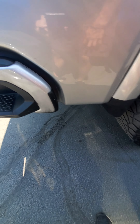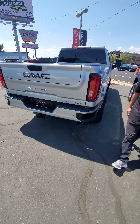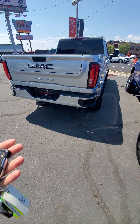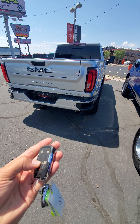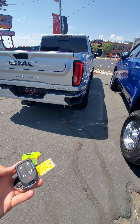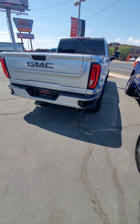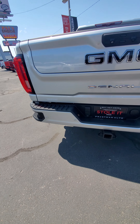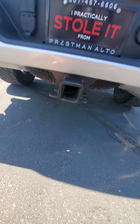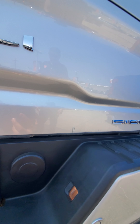Maybe a little rock chip right there. This does have two keys and the remote start. One key you can tell is the new key, one key is the used old one. Rear parking sensors — it doesn't really look like this thing's ever been used. A little bit of grease in there, so maybe a couple times. A couple scratches right there.